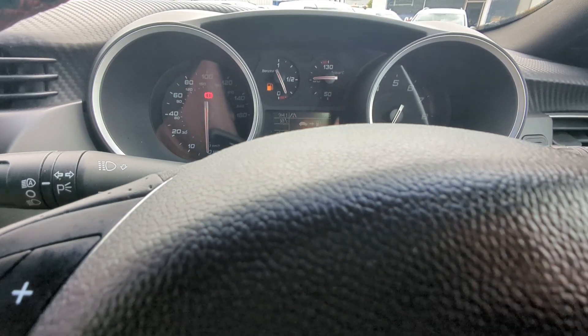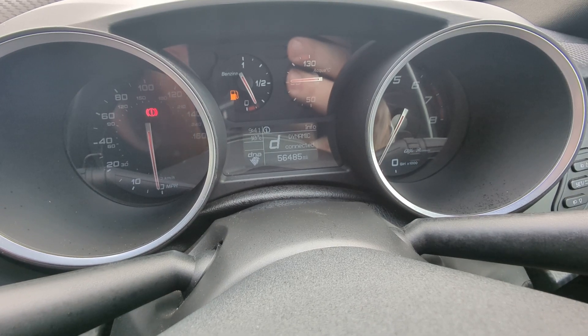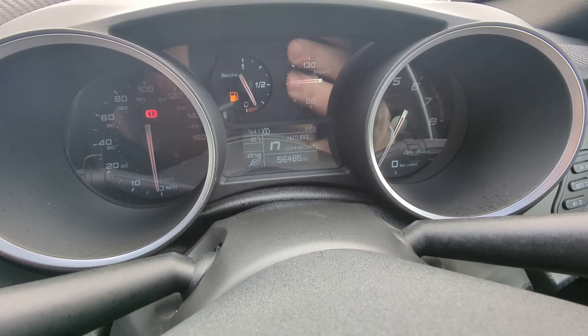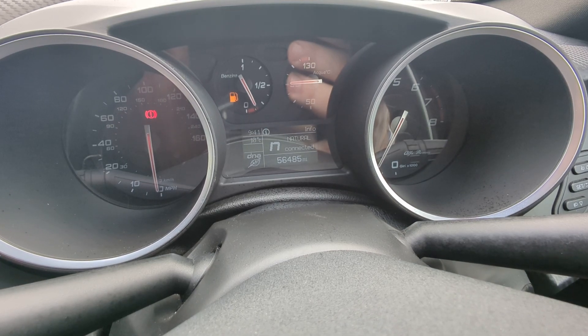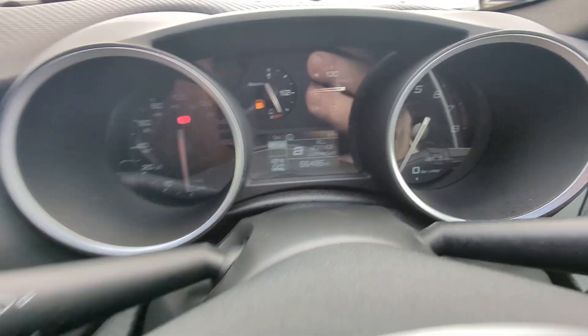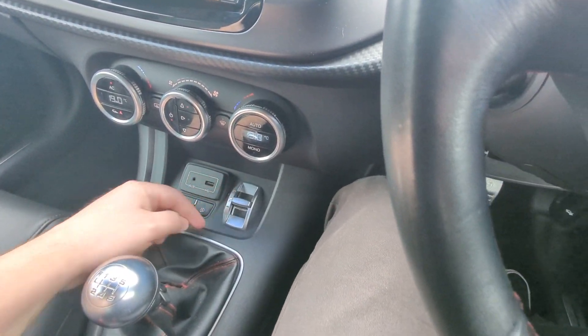There's driving modes - the DNA. I will just flick through those - they come up on here. Dynamic - here's the sporty one. Natural is day-to-day. And then all weather. Here's the one down at the bottom there - you just hold that and it flicks between the modes.